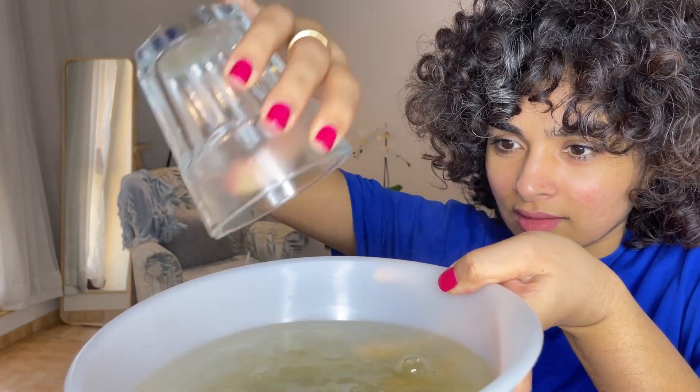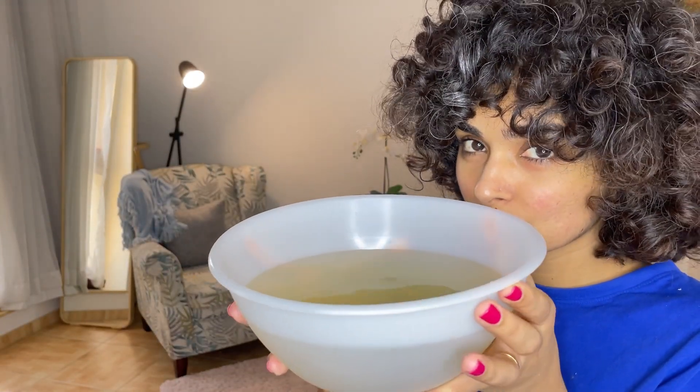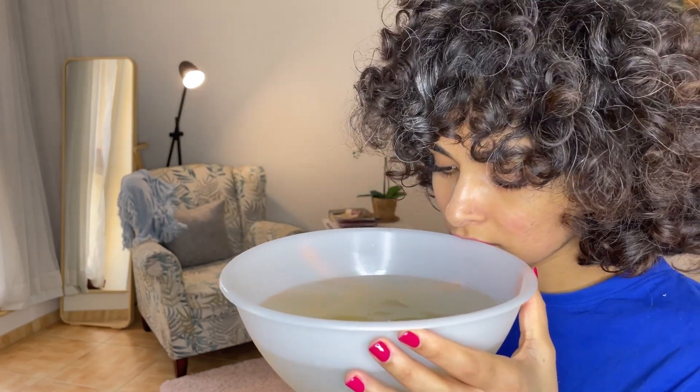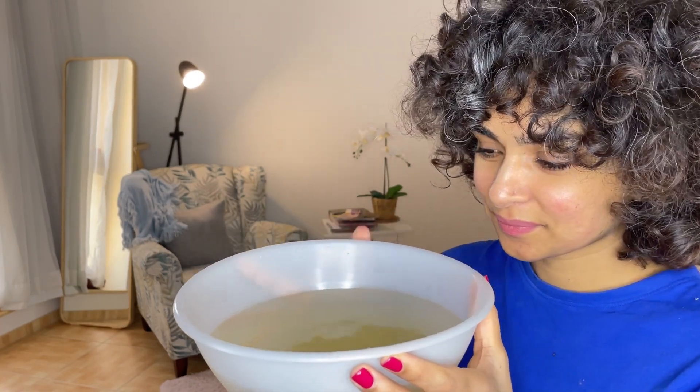How does it smell, you ask? It smells horrible — it's just nasty, like feet. But don't worry, the smell goes away when you wash it out nicely.